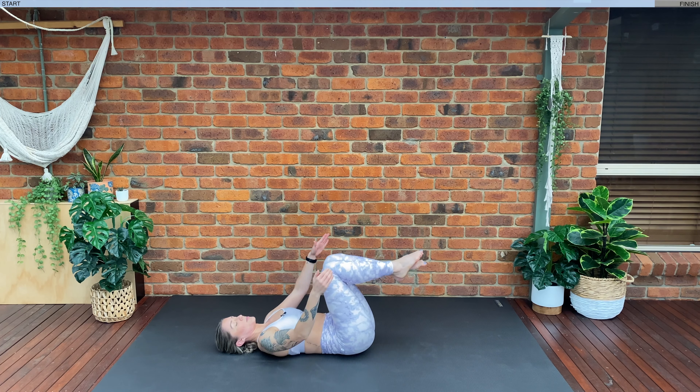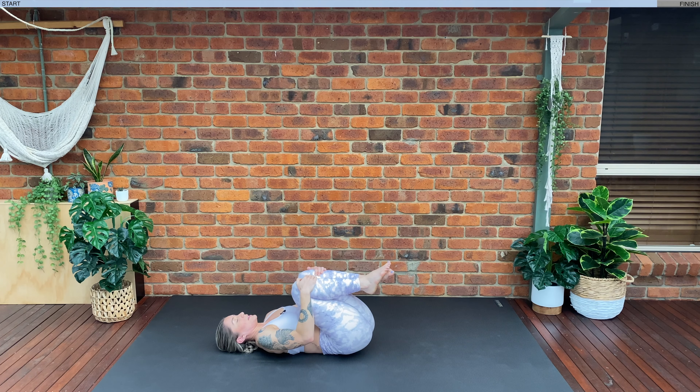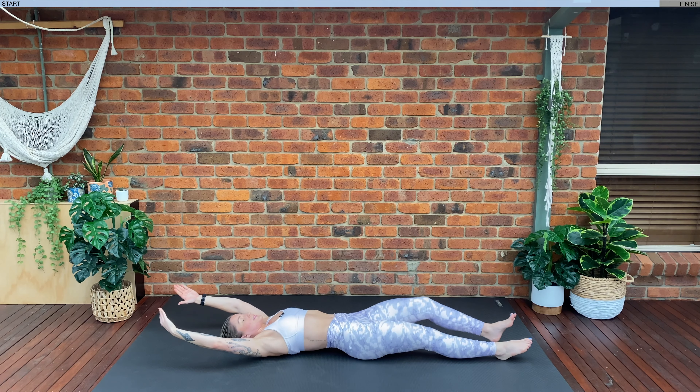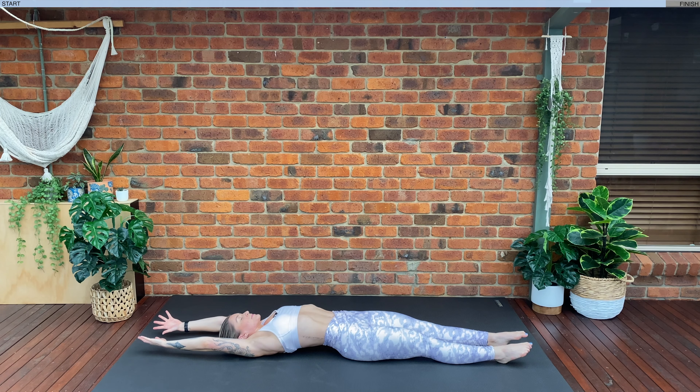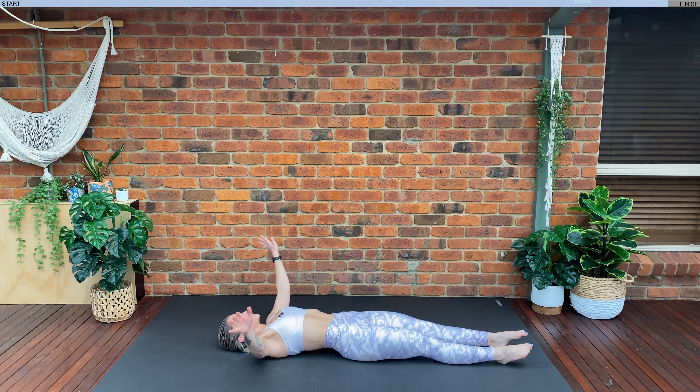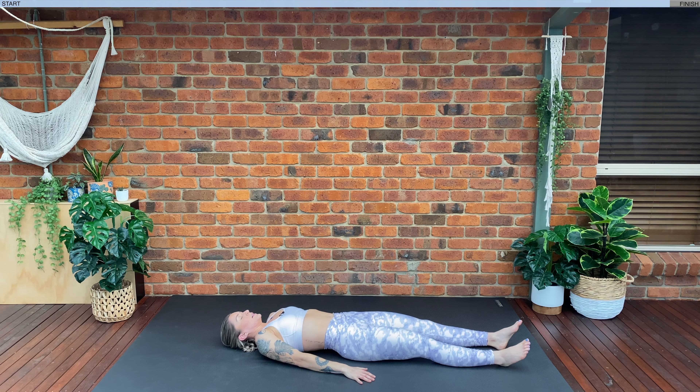We're going to give our knees a big hug. Inhale, exhale — extend your arms, extend your legs. Really stretch and reach your arms and your legs to each end of your room. Let's bring your hands down by your sides and just relax in here for one moment. Inhale through the nose and exhale through the mouth. As you exhale, try and sink down a little bit further, just relaxing your whole entire body onto the floor.